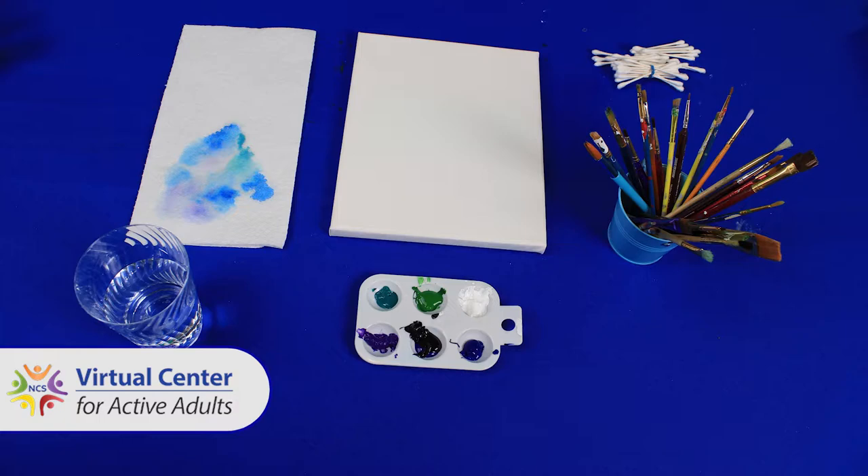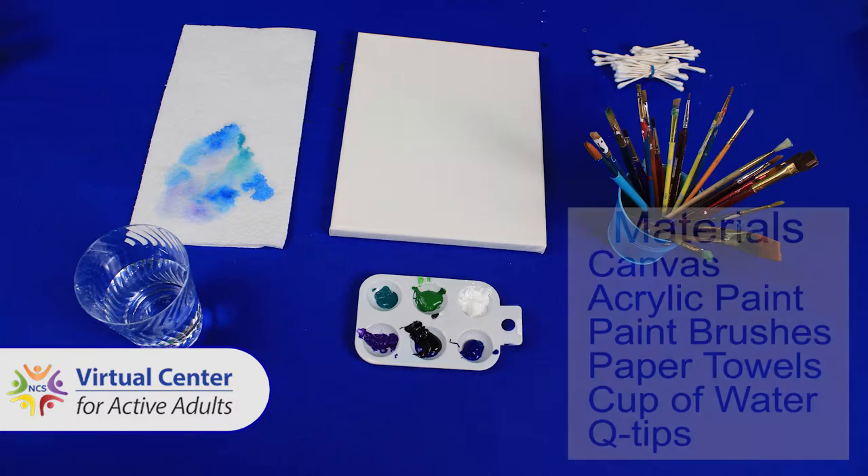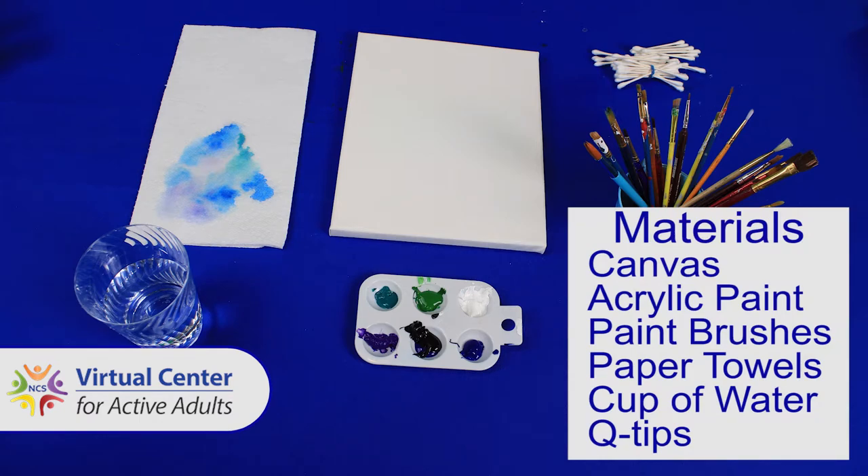With this painting, you're going to want a canvas. I'll be using an 8x10, and I'll be using acrylic paint. You'll want an assortment of colors, varying paintbrush sizes, a cup of water, paper towels, and Q-tips.